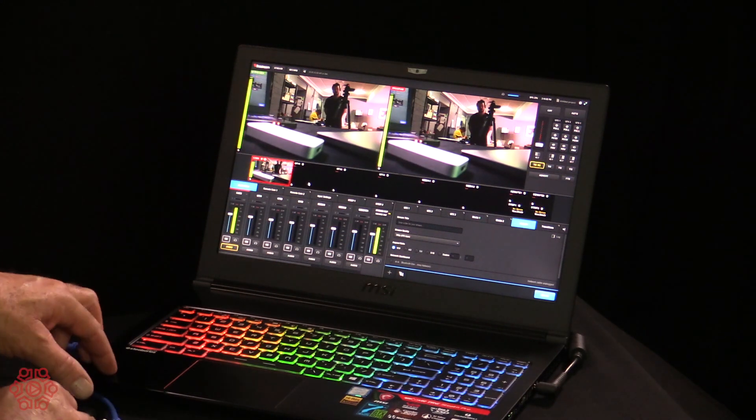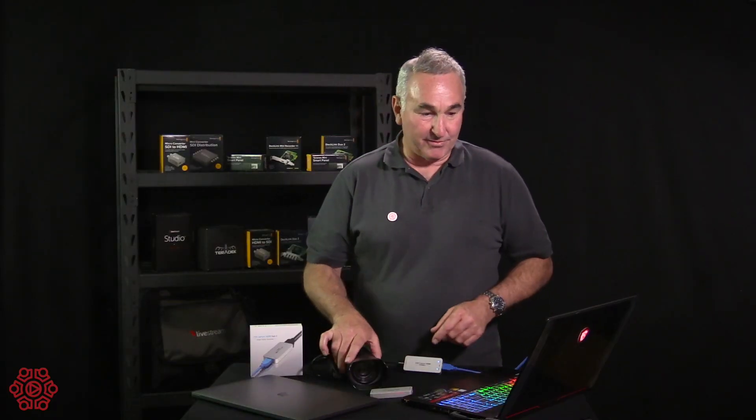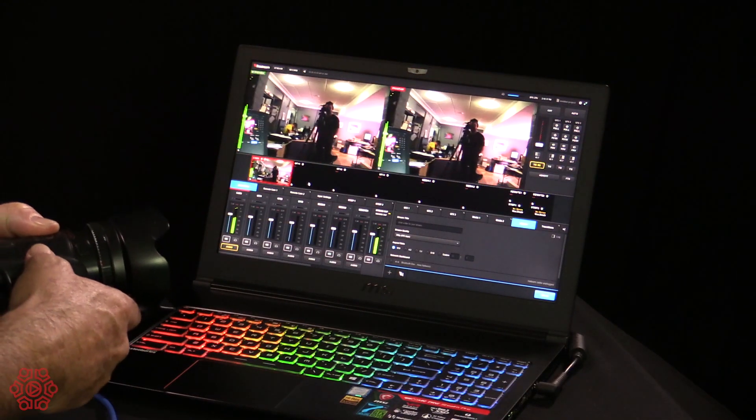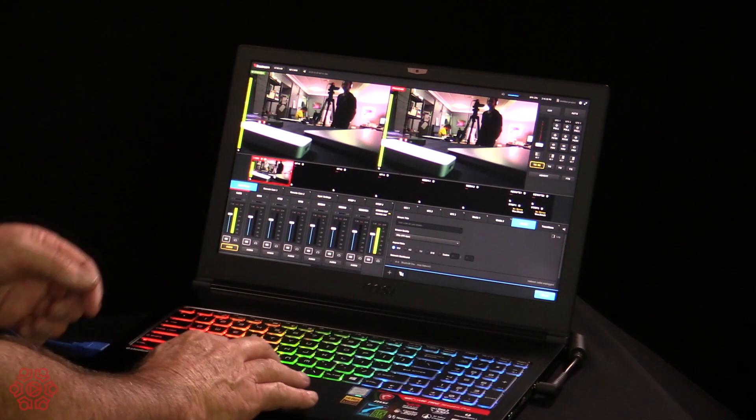You'll see on this PC laptop that we have set up at the moment that I've got the device recognised in professional streaming software called Livestream Studio and it's showing up beautifully with very low latency, as you can see. And there's our office and Josh the camera operator. You'll notice that it's coming through with low latency. It has audio and the video signal.